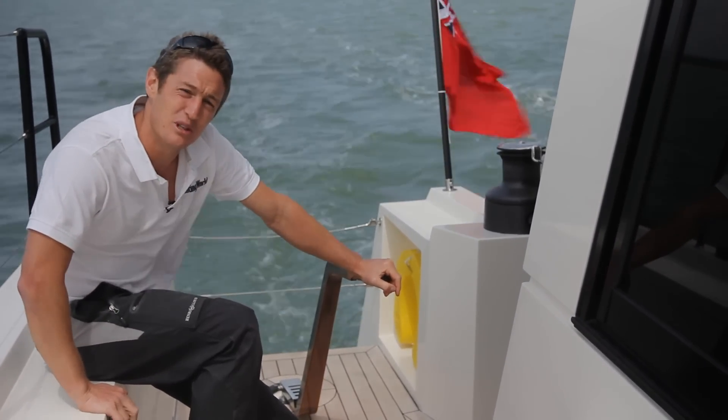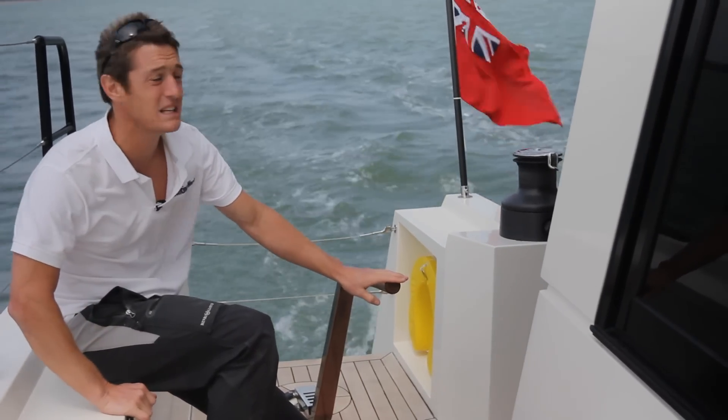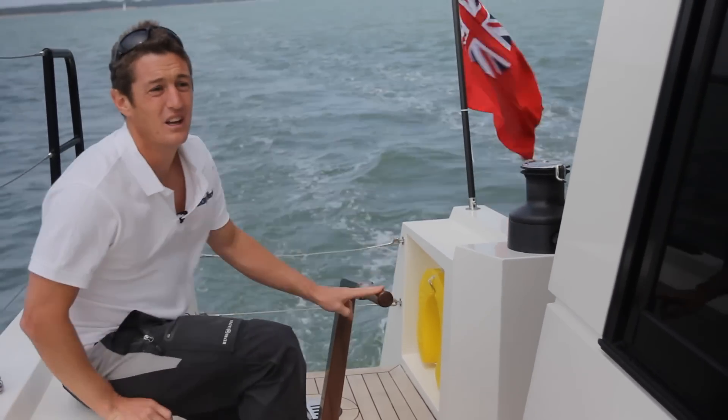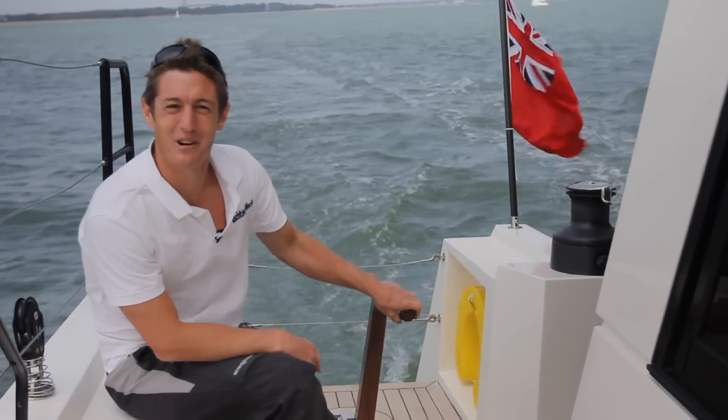And you've also got full control of them still, because just here you've got the jib sheet, the main sheet, and the traveller. So you can depower the main easily, you can trim the boat. No one's had to do anything, and it's really quite good fun.